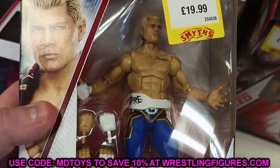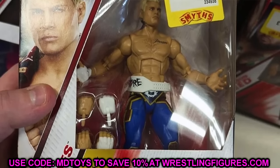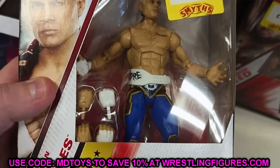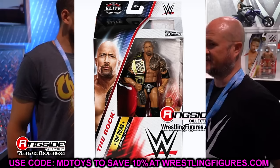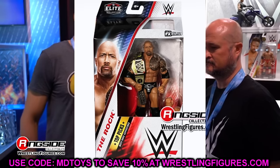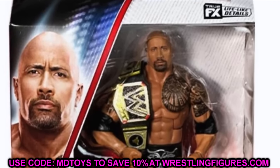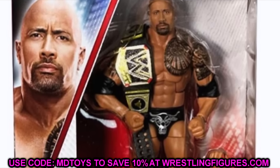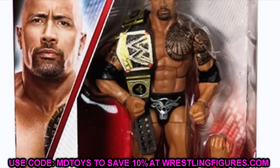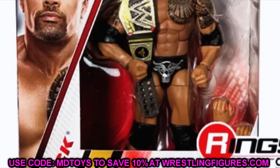This is back-to-back re-releases right now in this Top Picks wave. They usually do a couple re-releases but then give us one brand new repaint. The last figure in this wave is The Rock, and what's sickening about this Rock figure is it is no different than the WrestleMania figure. I believe it was in the display case at WrestleMania as well.